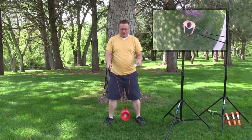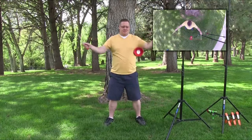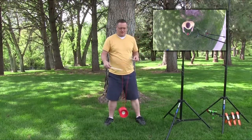Hey everybody, it's Ty the Diablo Guy. Today I'm going to teach you how to master the throw and catch. There are a couple of secrets you need to know when trying to master the throw and catch.